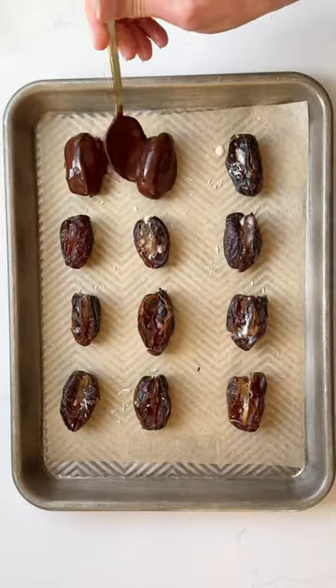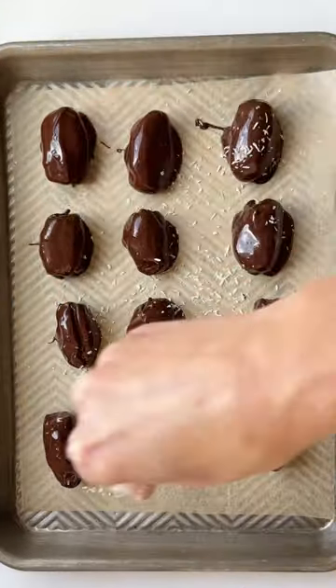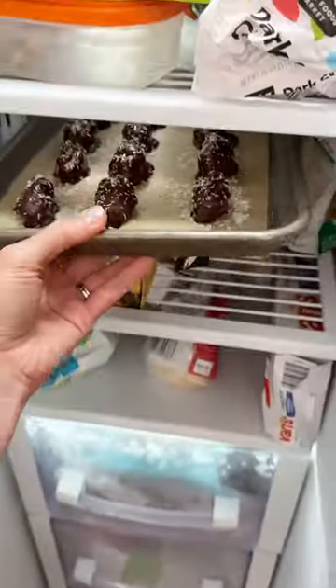Pull them out and you are ready to dive in — they seriously taste like a Mounds bar with the perfect combo of chocolate and coconut. They're one of my favorite treats to make this time of year.